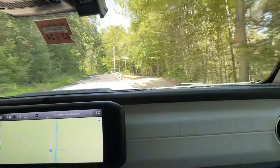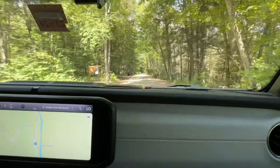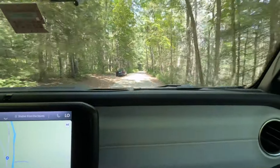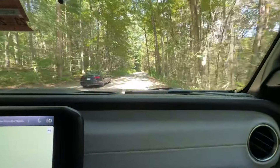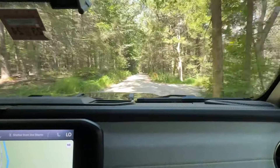All right, we're going to take it off-road here. This is a dirt road on Salmon River. It isn't really extreme, but at least we'll see what it rides like. Mostly dogs and fish out here.